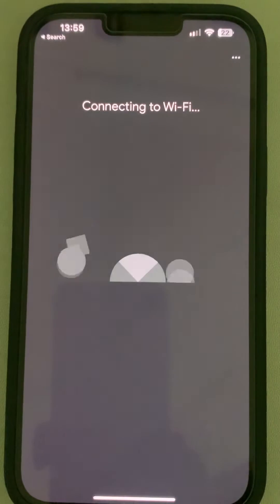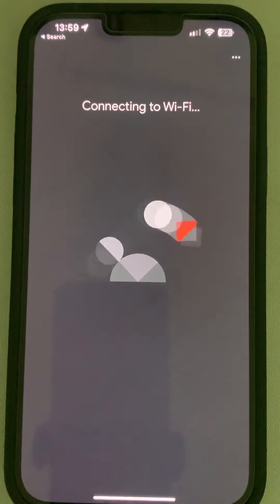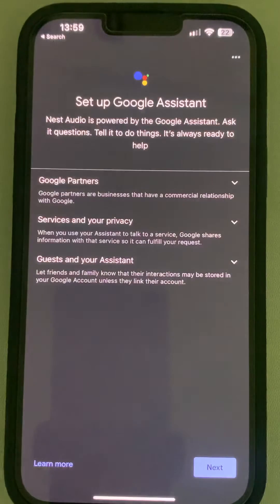Tap on connect and it will connect to the Wi-Fi. Wait for a few seconds — have some patience. And it's connected, that's it!